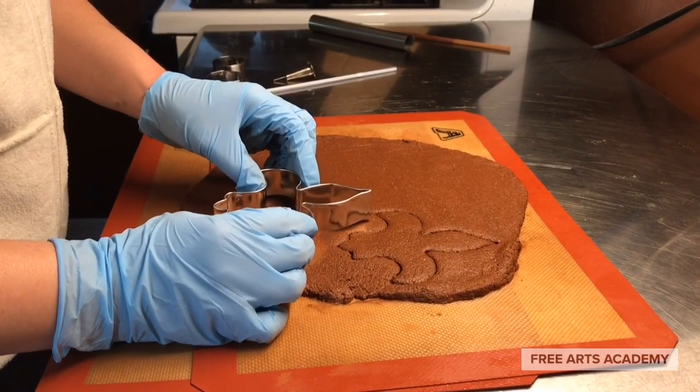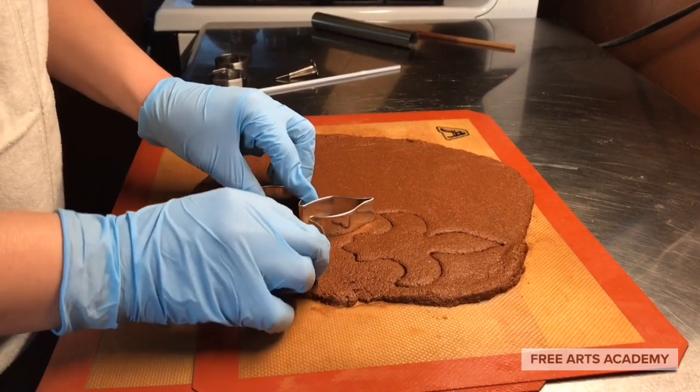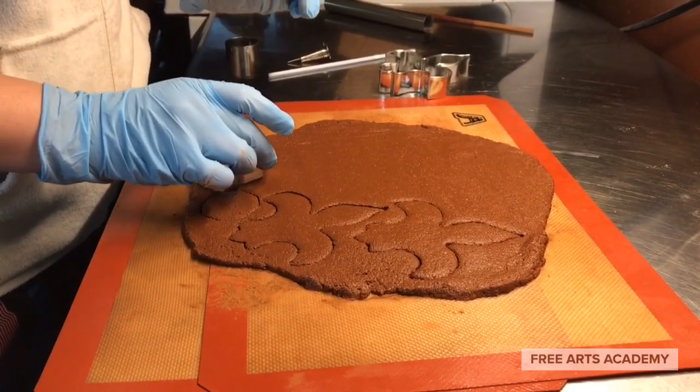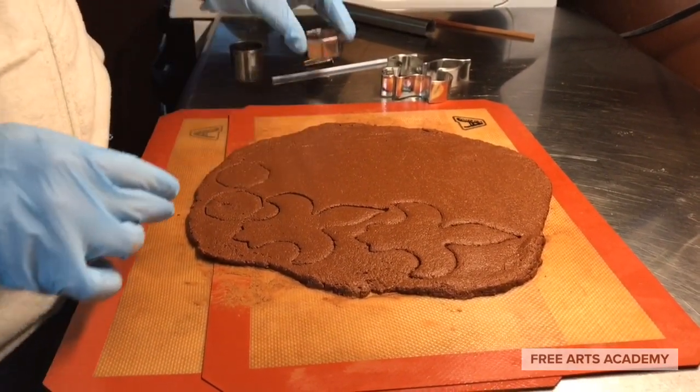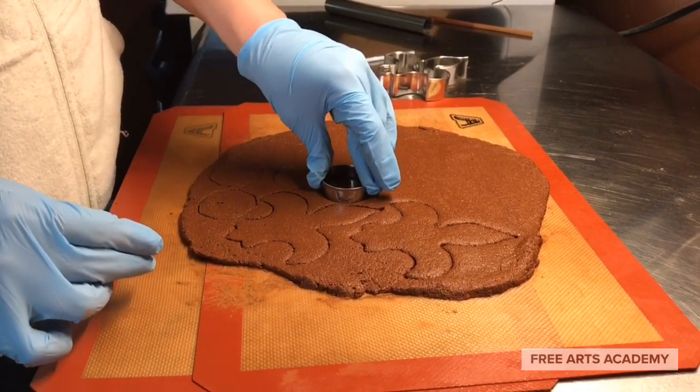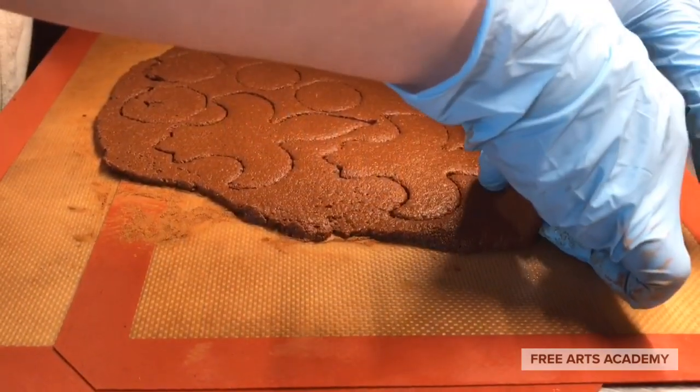Now we are going to take out our cookie cutters. You can use any shape you want. I've got a fleur-de-lis here because it's a very popular shape where I'm at. But you can use hexagons, circles, squares, diamonds, gingerbread men — anything you like. Any cookie cutter will do.